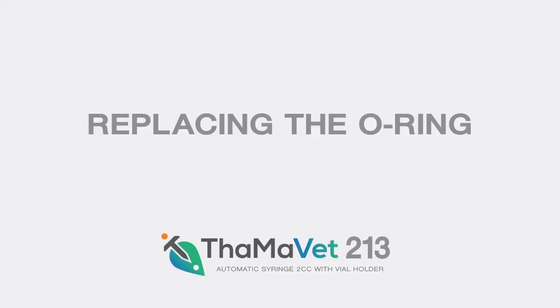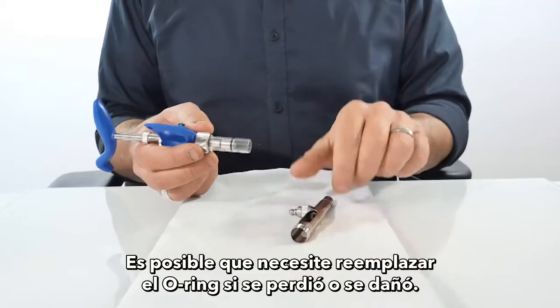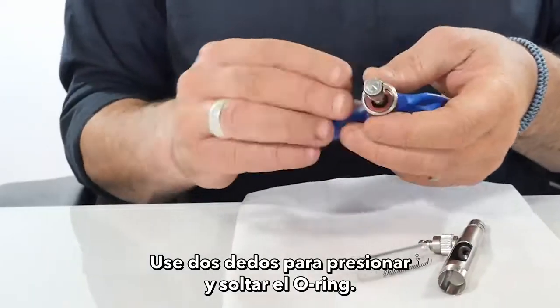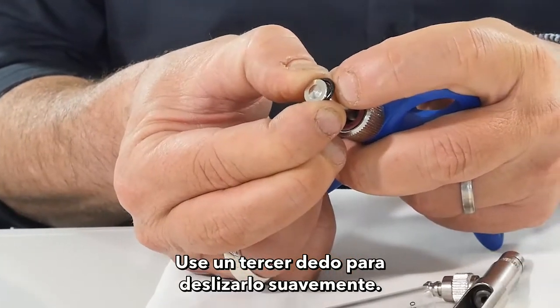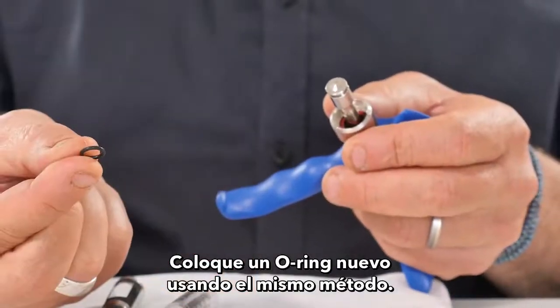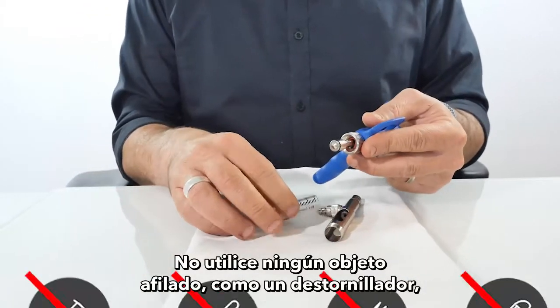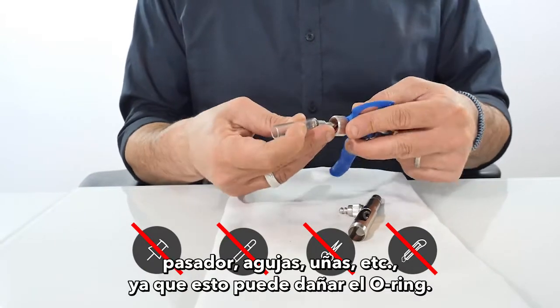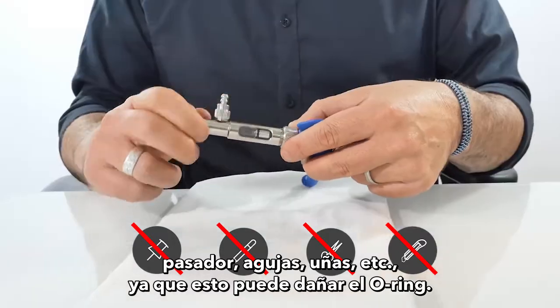Replacing the o-ring: You may need to replace the o-ring if it got lost or damaged. Use two fingers to press and release the o-ring, and use a third finger to slide it out gently. Place a new o-ring using the same method. Do not use any sharp objects such as a screwdriver, keypin, needles, or fingernails, as this may damage the o-ring.